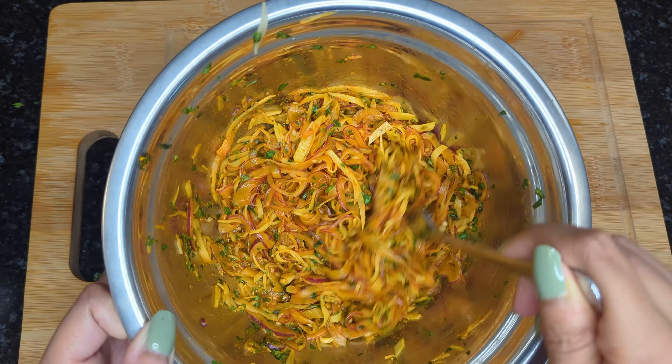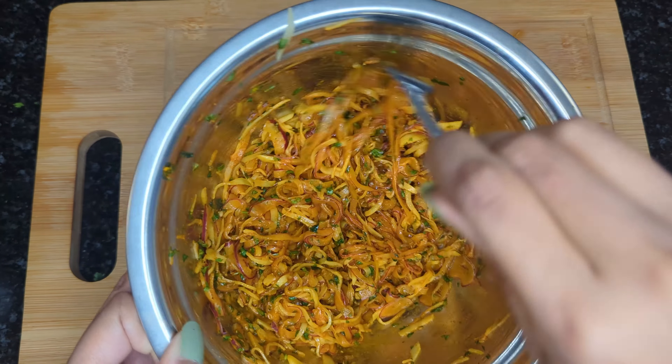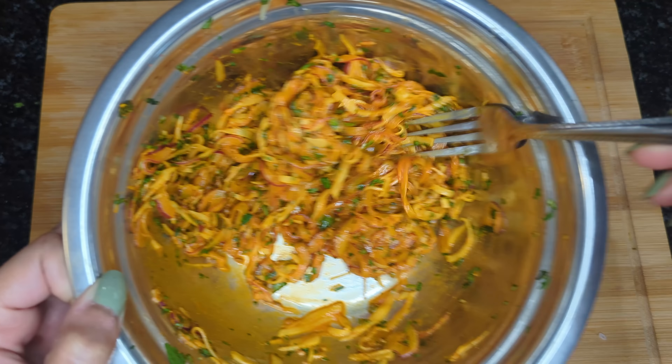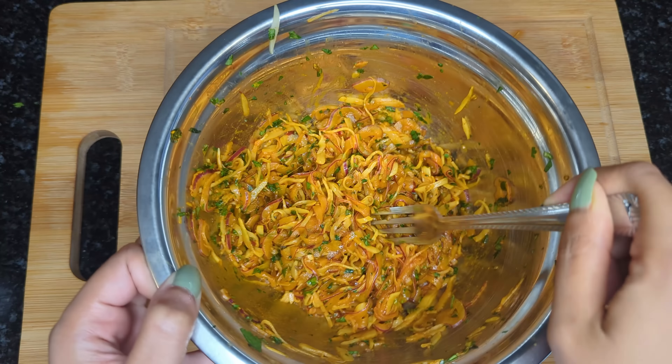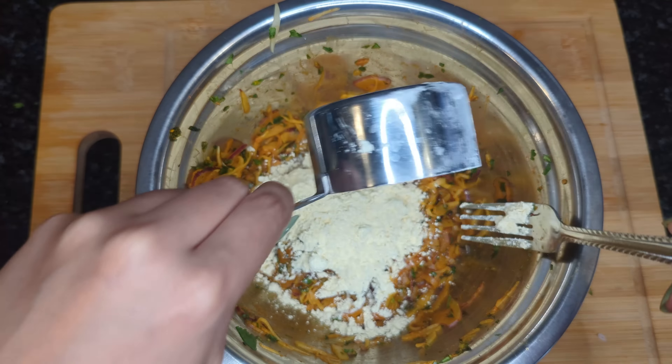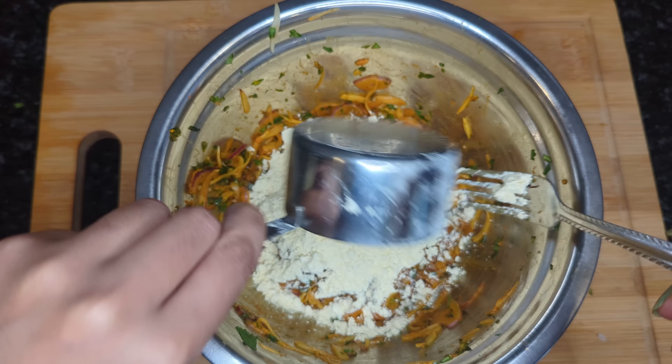Once everything is mixed together, we're going to leave this mixture for 15 minutes just to bring out all the water. Then after 15 minutes, I am going to add in half a cup of chickpea flour, which is besan, but if you don't have that, you can go ahead and use all-purpose flour as well.